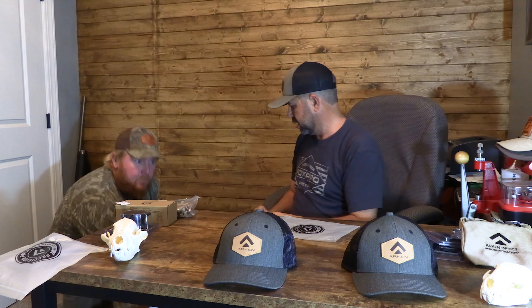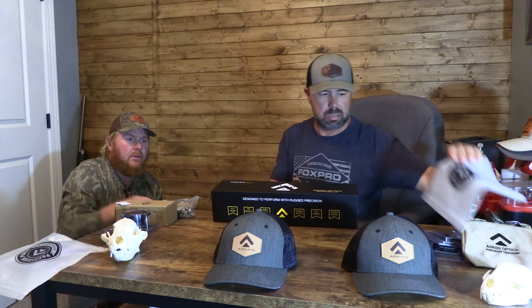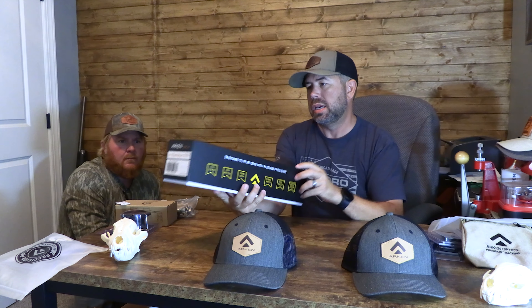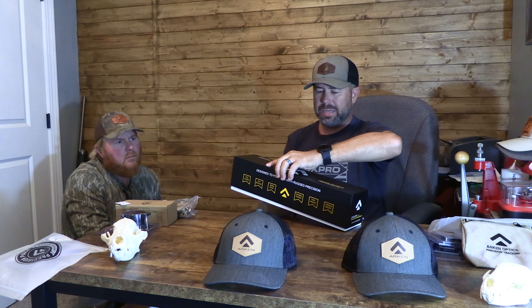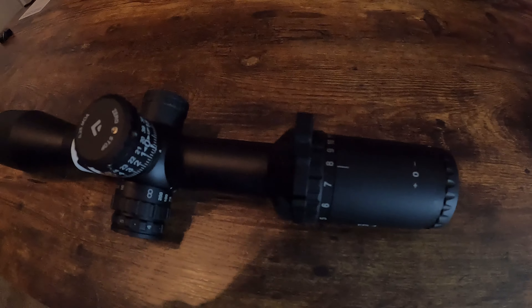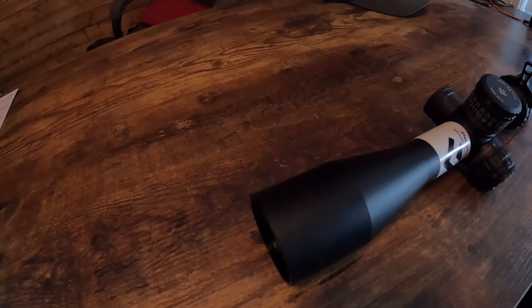Here's the main stuff. We've got the Arkin EPL-4 model — this one is a 4x16x44. The cool thing about these is they have a lifetime warranty right out of the gate. And the warranty is fully transferable as well, which is a great feature.